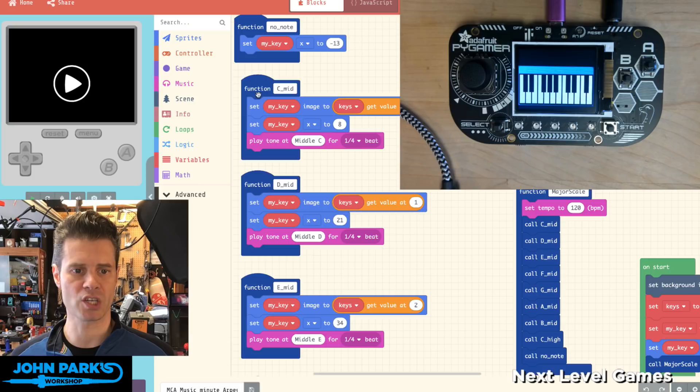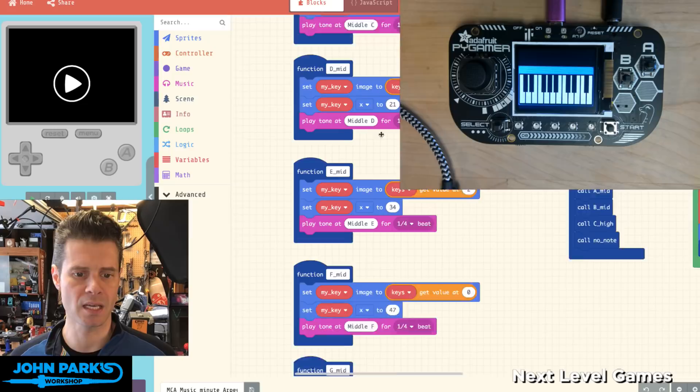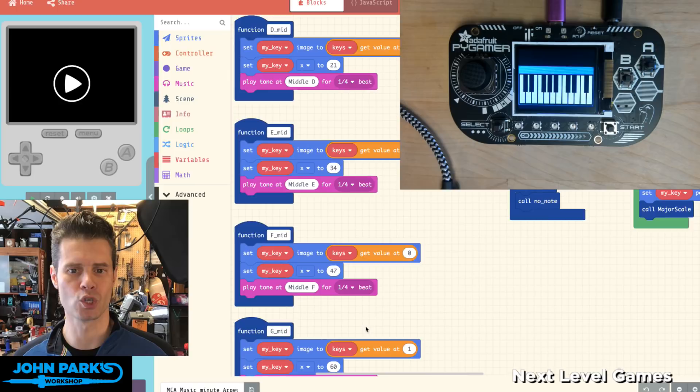I've got a function for each note — C, D, E, F, G, A, B, C. The reason it's a little more complicated than usual is I also want to do graphics. You can see we're playing the notes and also animating the piano keys by popping up different graphics. I've created functions to call all those notes to create a major scale.